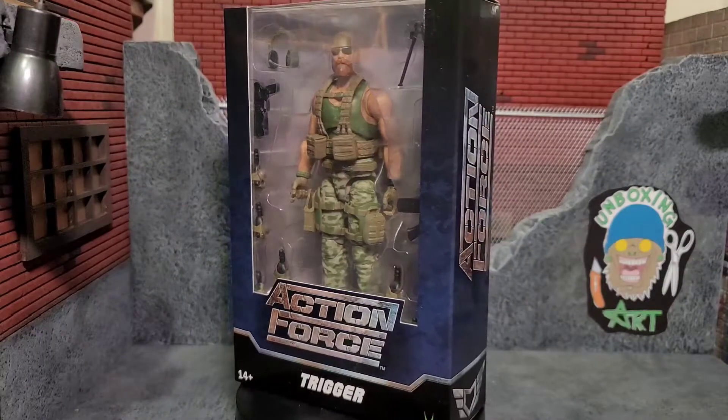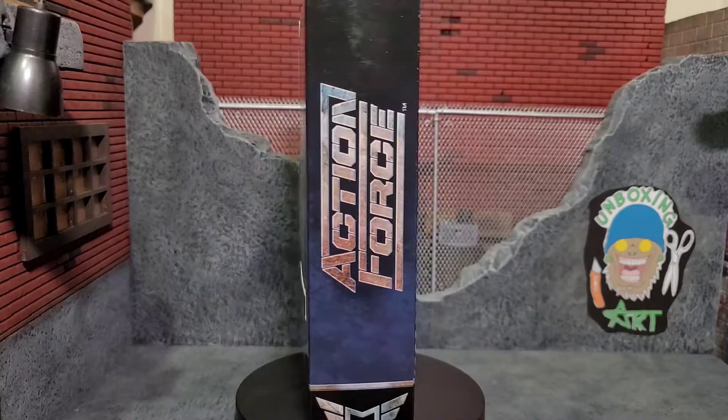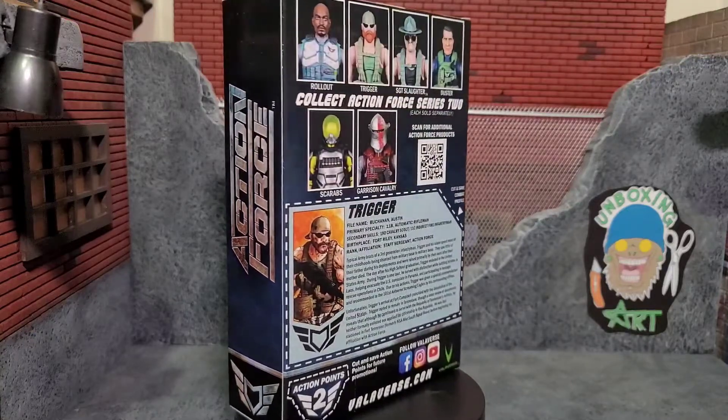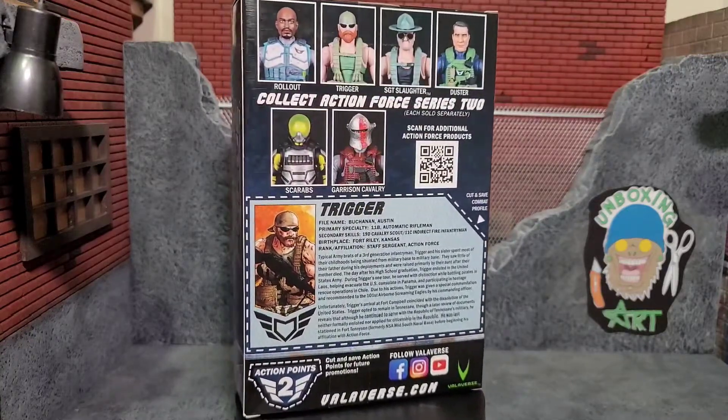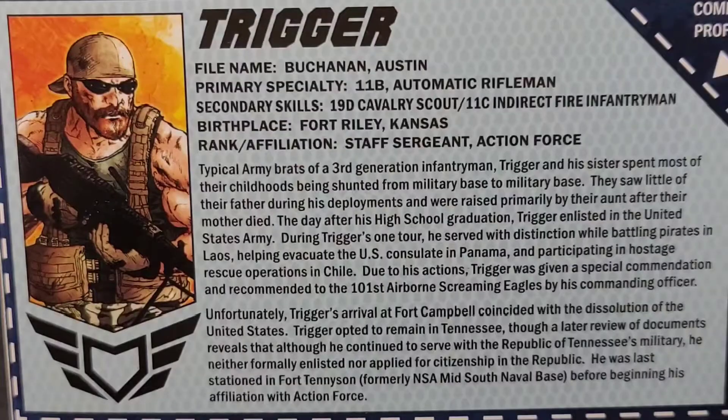Hey everybody, Arthur here with another unboxing video. Today we have Action Force Trigger from Series 2b. It comes in that awesome Action Force style packaging. On the back it shows the figures, has a file card, and here's a close-up of that file card — feel free to pause if you'd like to read it. Let's get Trigger out of the package.